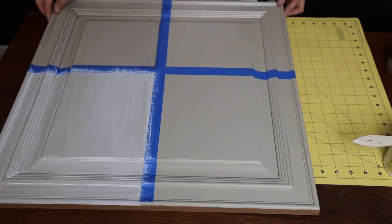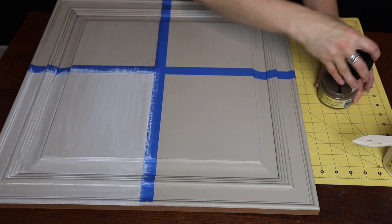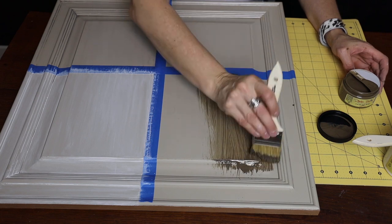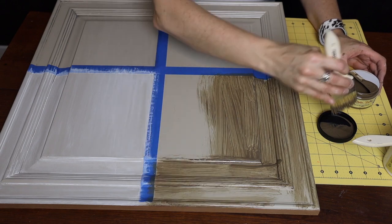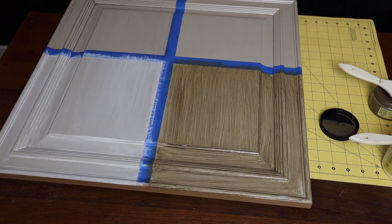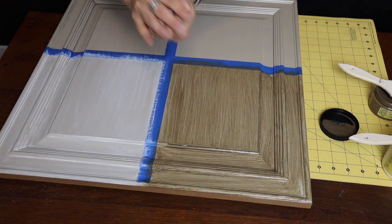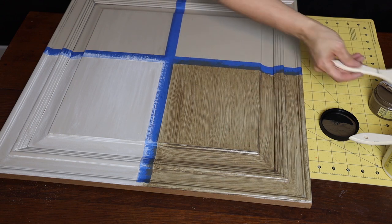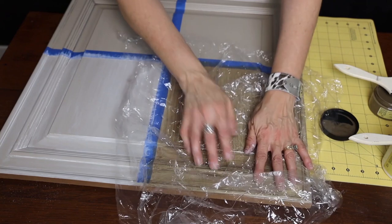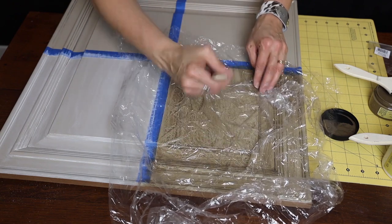The last technique I'm going to show you is something fun using the Van Dyke Brown glaze — it's called frottage. I apply the Van Dyke Brown liberally all over the surface. Then I take a plastic bag, crinkle it up nice and tight, and don't unfold it completely — let it stay wrinkled. Lay it over your surface, then take a chip brush and brush over it to get those wrinkles to stick into your glaze. This is where you can get a faux marble look.